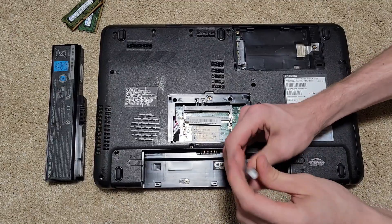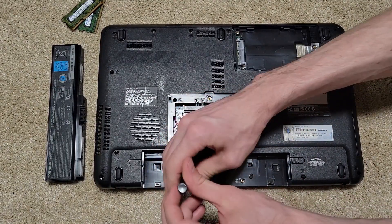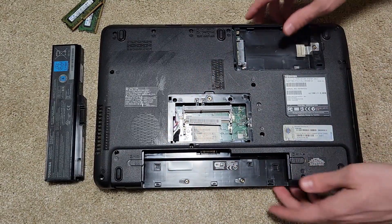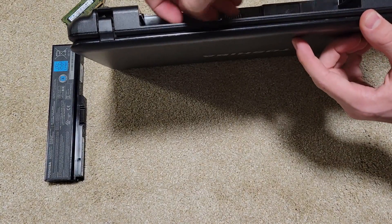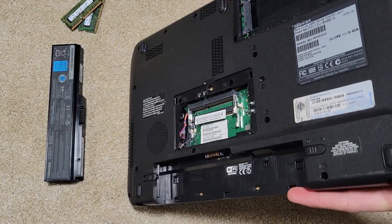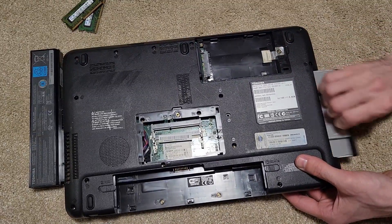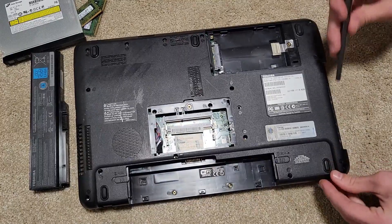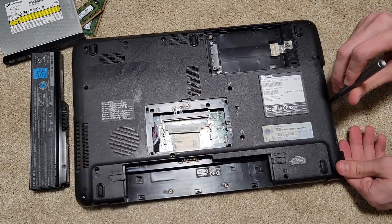Just a couple screws left, and then we'll figure out how this guy cracks apart. We've got some plastic clips along this side. The CD drive is just force-fit in there and you can just pull it out — that's nifty. It looks like there are a few more screws right underneath there that we will remove.